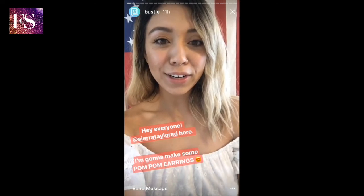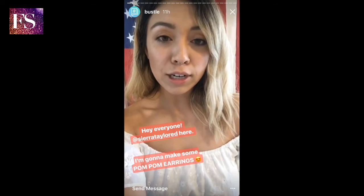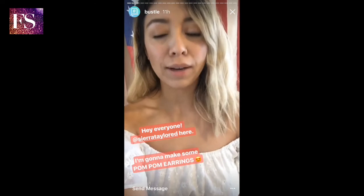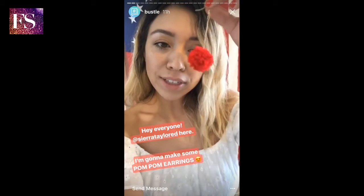Hey guys, what's up? It's Sierra here, one of Bustle's social media editors over on the West Coast. And today I'm going to show you how to do something that I have been dying to try for a really long time, but didn't really think I could actually pull off — some pom-pom earrings.